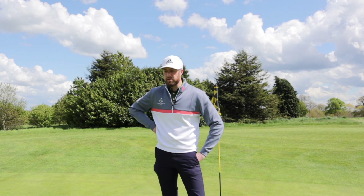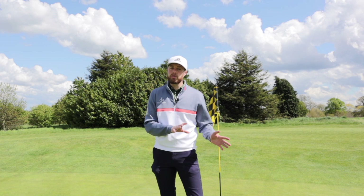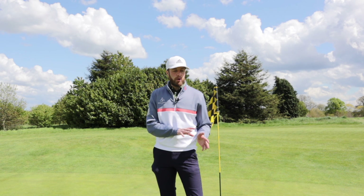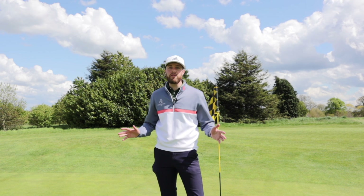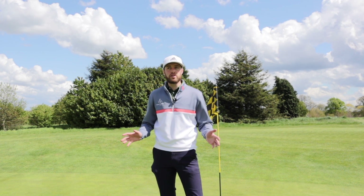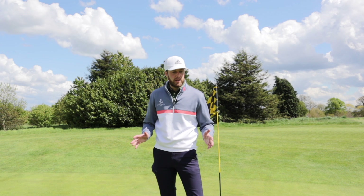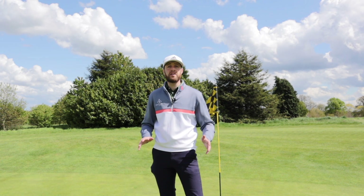I thought I would try one because I think there'll be a lot of people in that situation — going through a bad time putting, never tried an arm lock putter, probably hate the idea of one, but don't want to spend £300 and think it's a waste of money. So I'm going to give you an honest opinion on how it feels using an arm lock putter against a standard length putter.